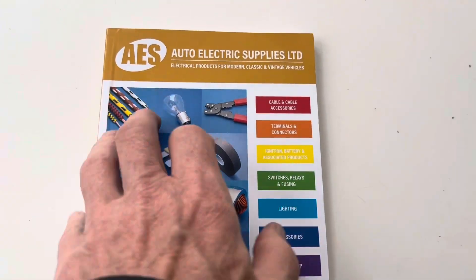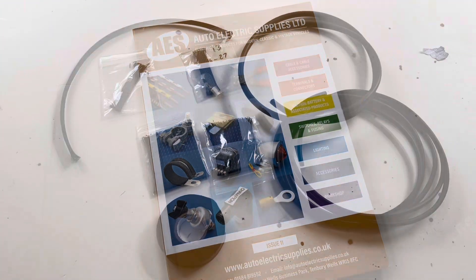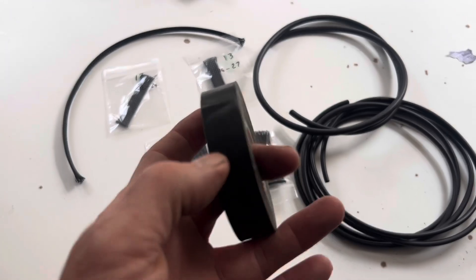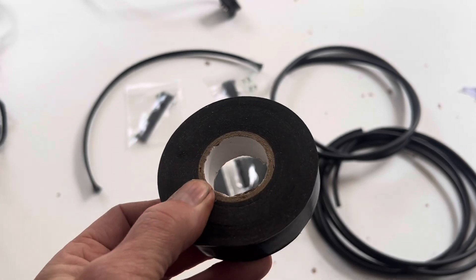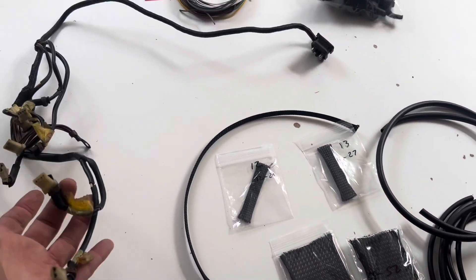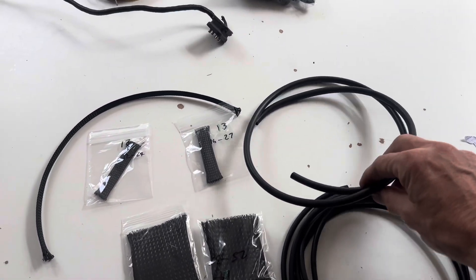AES have a great catalogue - well worth getting if you're going to be doing any kind of electrical work on your cars. If the wiring loom or harness you're making calls for tape, you need to use non-adhesive vinyl harness tape or non-adhesive cotton cloth tape. But this particular wiring harness doesn't use any tape - it just uses sheathing, and it uses three types.